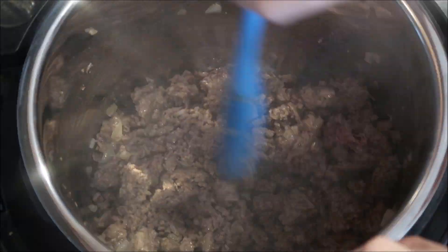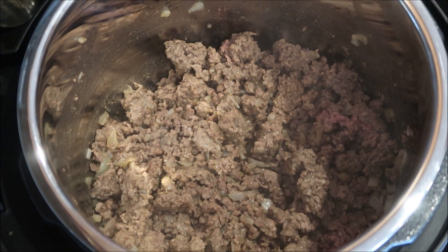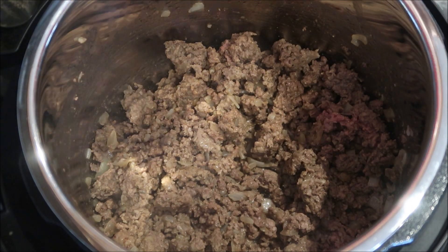Once that beef is all cooked through, we're going to start adding our dry seasoning. You're going to add in your garlic powder and your Italian seasoning.